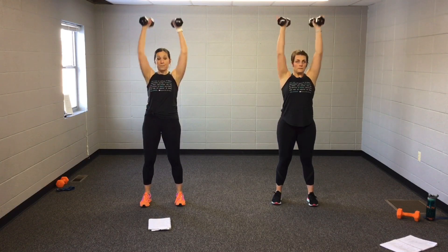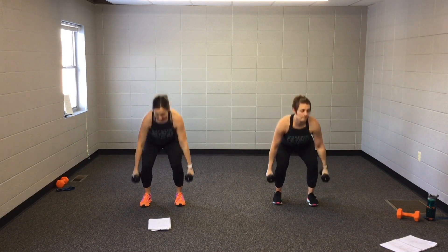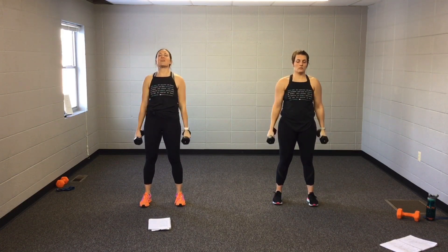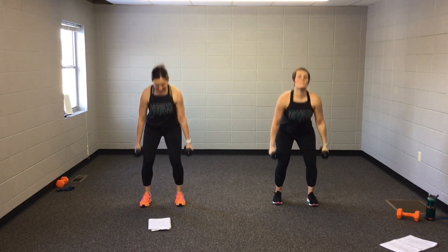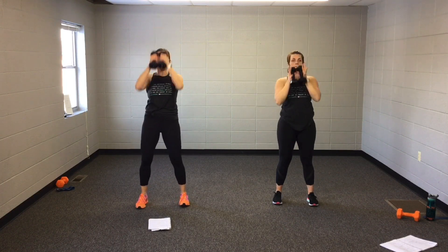Biceps here. Biceps. Press. Nice and easy. Two squats. Biceps. Two more. One more. Watch here. Press. Little side to side.